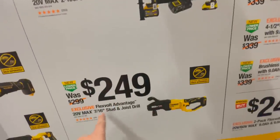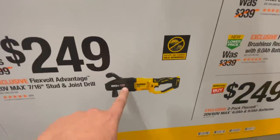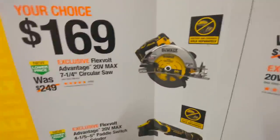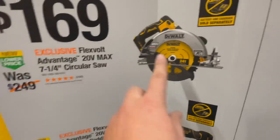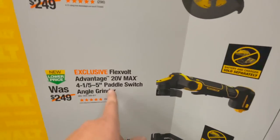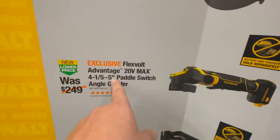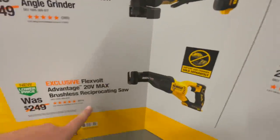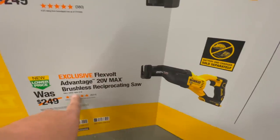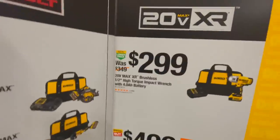For $240 you can get the FlexVolt Advantage 20-volt max 7-1/2 inch stud and joist drill. For $169, your choice — you get the FlexVolt Advantage 20-volt max 7-1/4 inch circular saw, or the FlexVolt Advantage 20-volt max 4.5 to 5 inch paddle switch angle grinder.